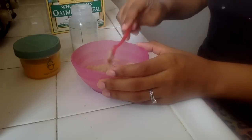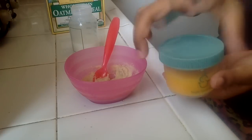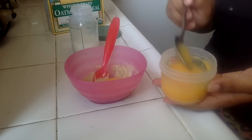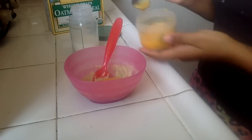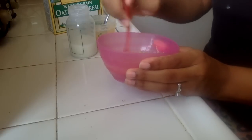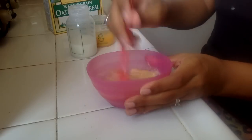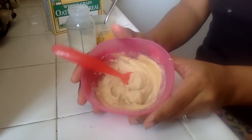So once I get it where it's kind of thick, I'm going to go ahead and take some of this, which is just peaches with a little bit of breast milk mixed in as well. I like adding the breast milk — I feel like it's like a vitamin in there instead of adding water. And it's really thin so it's not going to fill them up. So I take just a little spoonful of peaches and mix it in with the oatmeal — that adds some flavoring. She loves peaches so she will devour this. So that's it — that is her oatmeal and peaches baby food.